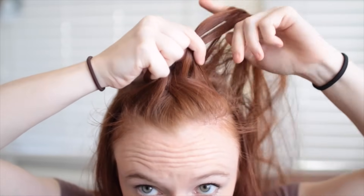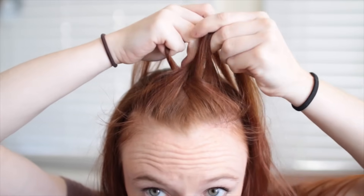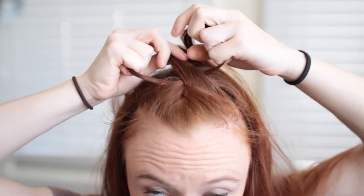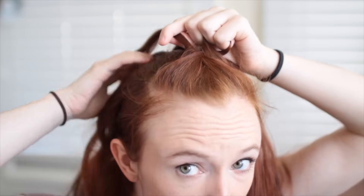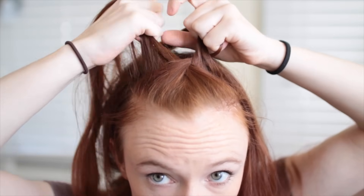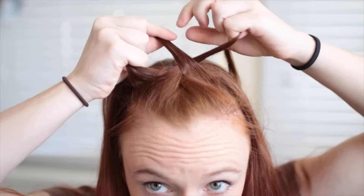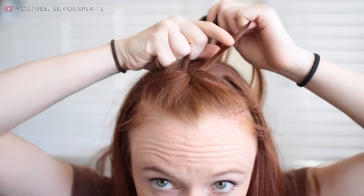Normally in a regular braid, we just bring each side strand over the middle again in an alternating order, but for French braiding, we first add in more hair to each of these strands. To do so, I'm holding all the braid strands in one hand and with the other, I'm picking up a bit more free-hanging hair from right next to the braid. Add this into the nearest side strand so it becomes one larger strand, and then weave it over the middle.